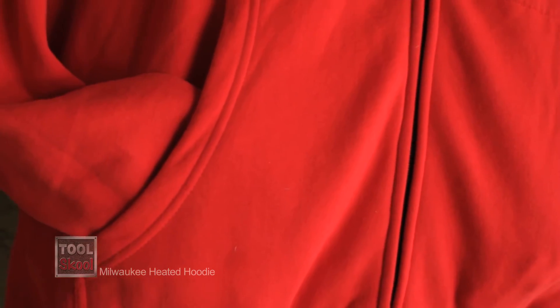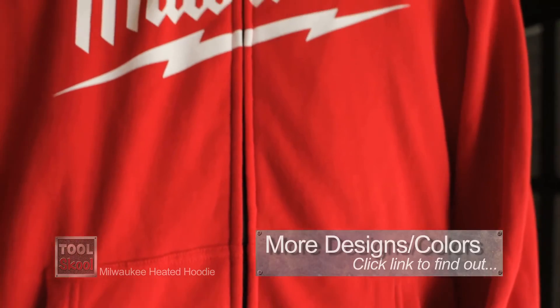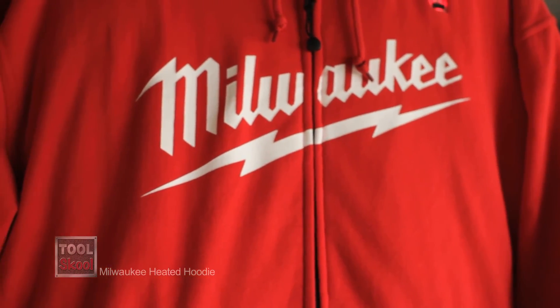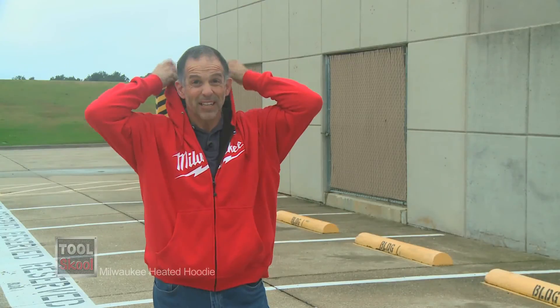You know, it really doesn't matter where they put the battery because somebody would have complained. The bottom line, to use a tired cliché, is that the Milwaukee Heated Hoodie is comfortable, warm, and I do not think you will be disappointed. Especially on days like today.